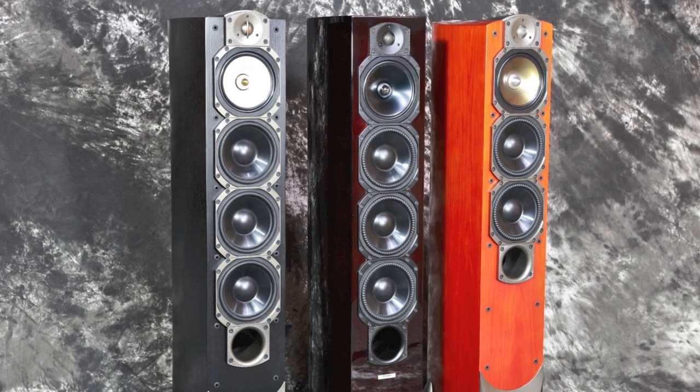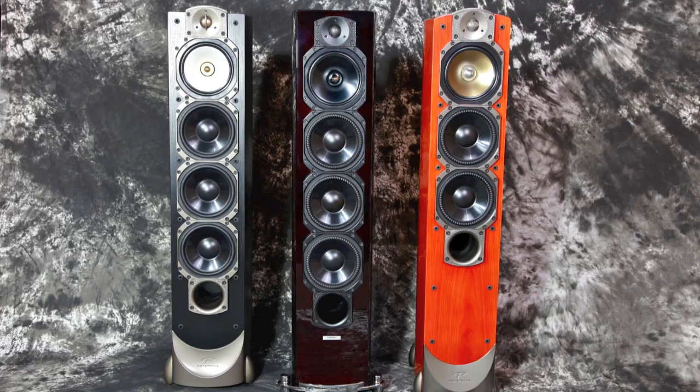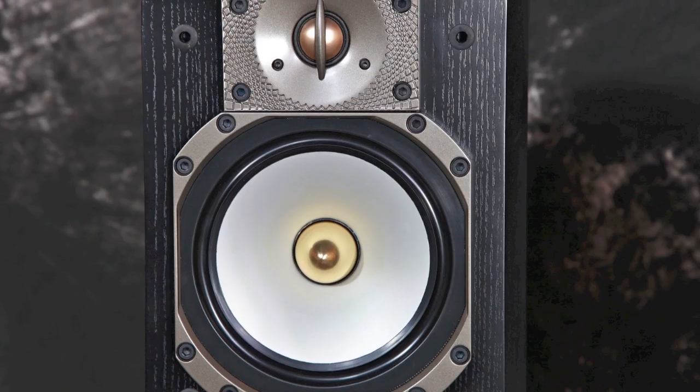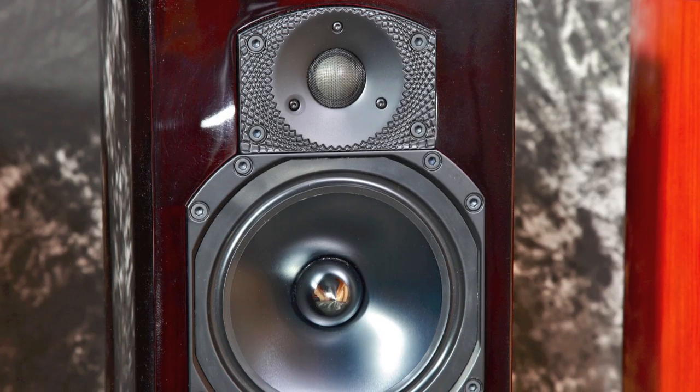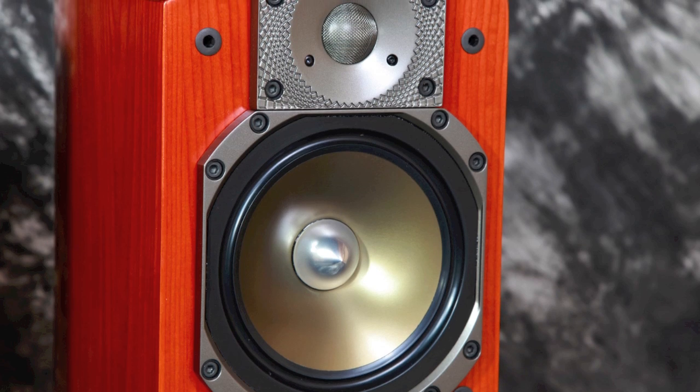Notice the driver configuration. You've got five drivers in the Studio 100's and Tribute's, and four drivers in the Signature S6. You'll notice some similarities with both the midrange and tweeters — single ones in the Studio, the Tribute, and you can see the Signature here.